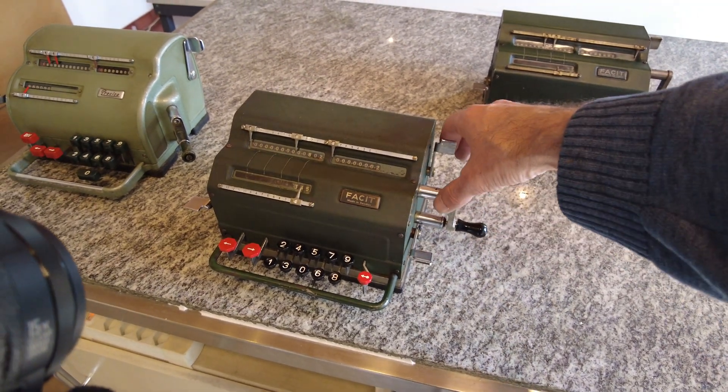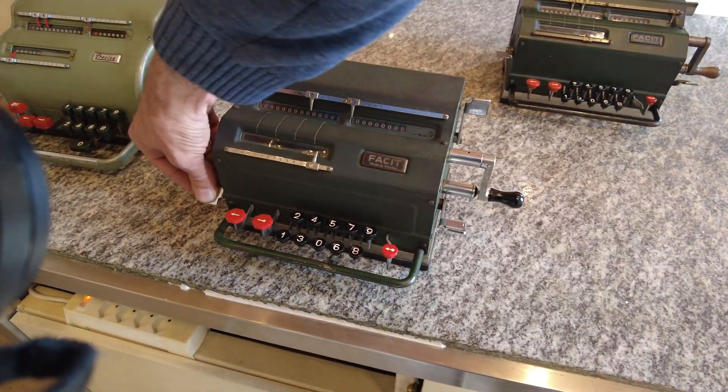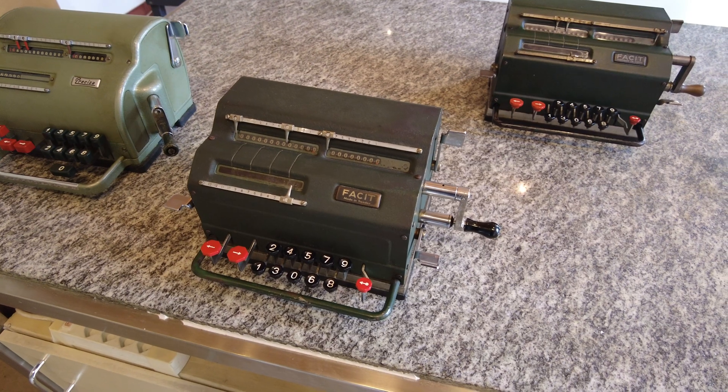To clear the registers: here I clear the counter register, here I clear the input register, and here I clear the result register.